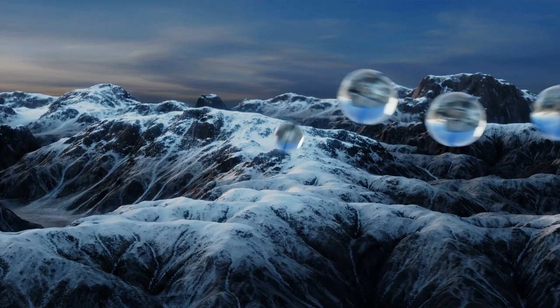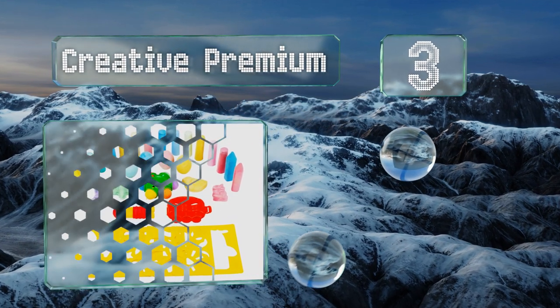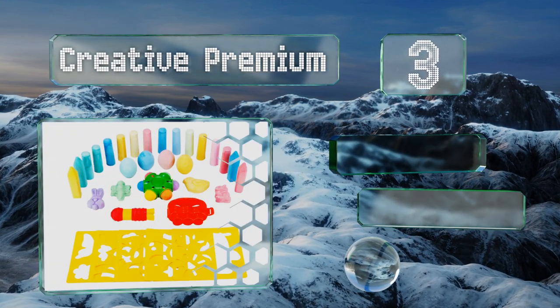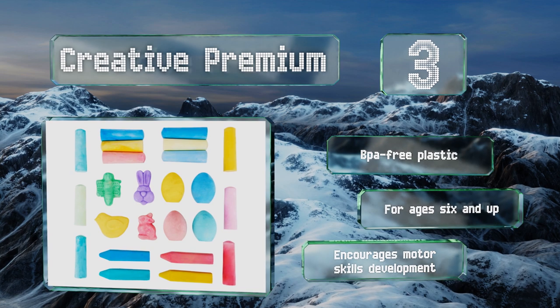Nearing the top of our list at number three, with the Creative Premium, kids can express themselves in a number of ways. This kit features everything from holders to stencils and chalk in various shapes, which together will keep pretty much any youngster busy for hours on end. It's all made with BPA-free plastic, is good for ages six and up, and encourages the development of motor skills.